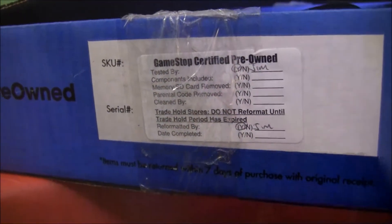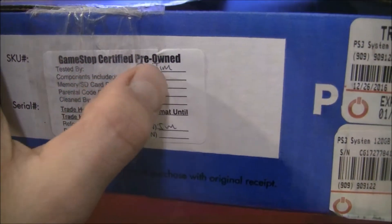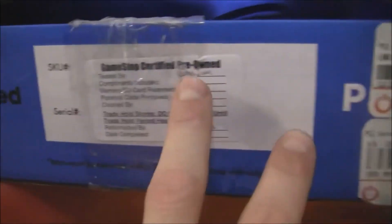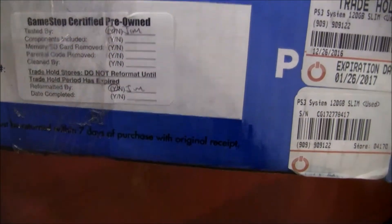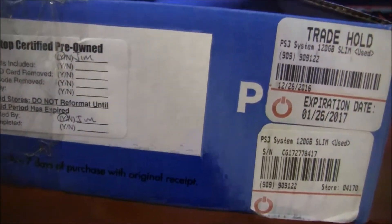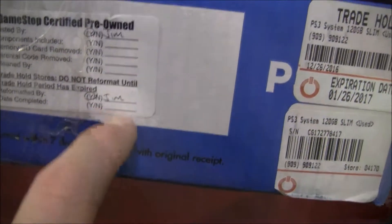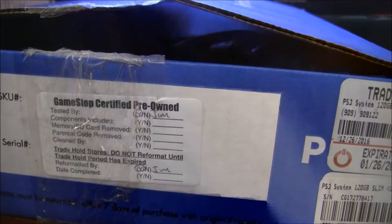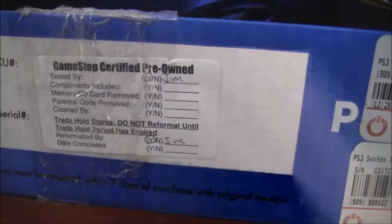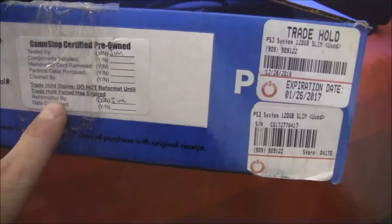Somewhere on the box — for me it's on the side — you will have your GameStop certified pre-owned sticker. They will be signed off by whoever tested it; mine was tested by a guy named Jim. Jim also formatted mine. It doesn't look like the memory card was removed or anything else was done, but it is certified that it was pre-owned, refurbished, and reformatted.